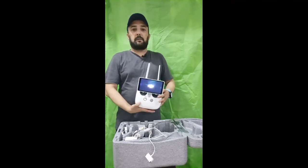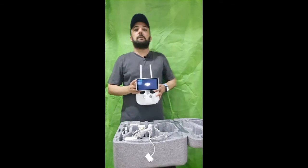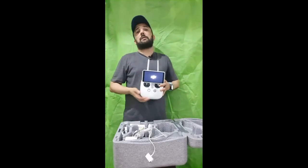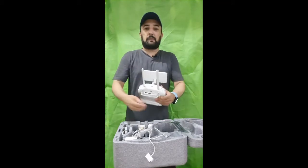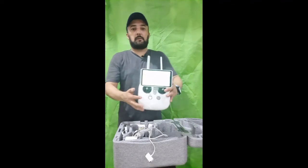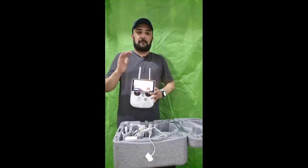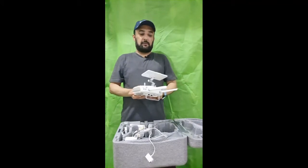You can see now the screen is powered on and the DJI model is powered on. You can also connect your phone with it through the USB ports available here. You can connect your phone, and this is the display. There is some light issue but you can see the screen like this.